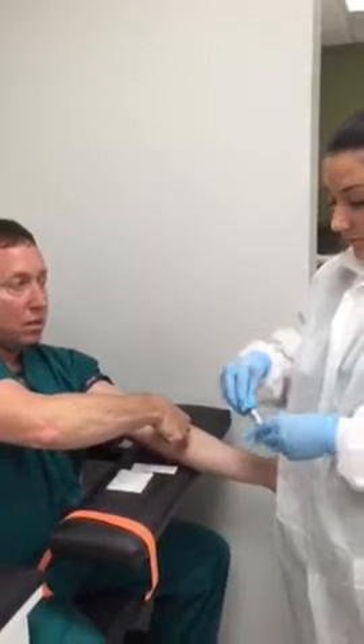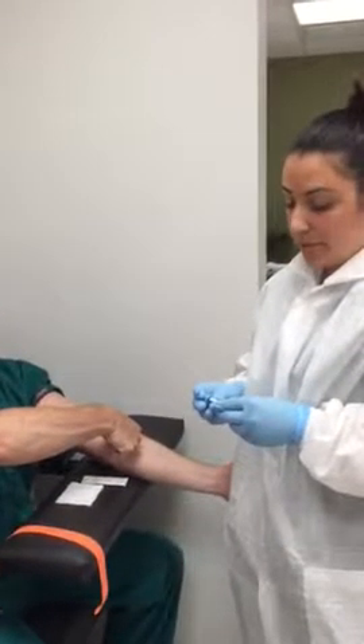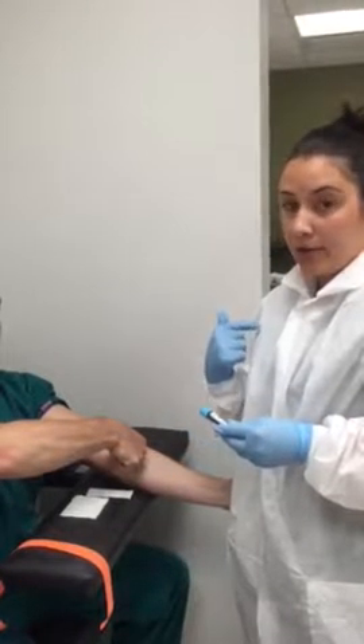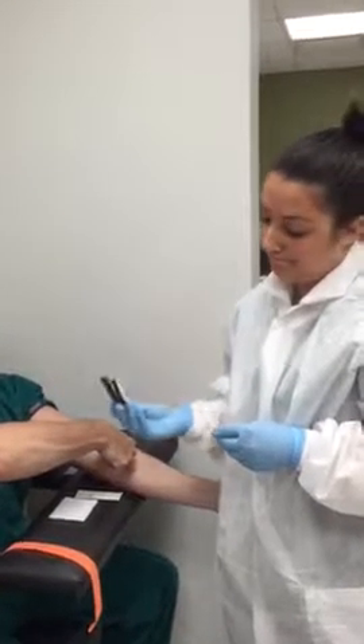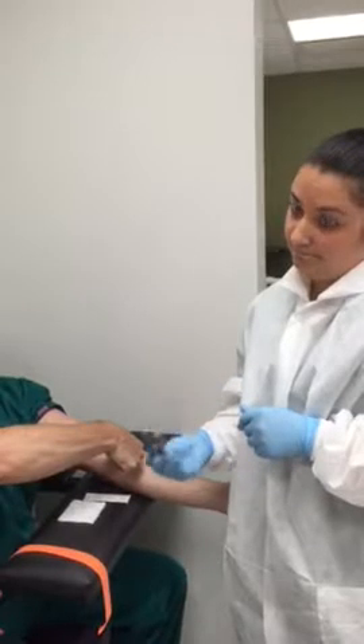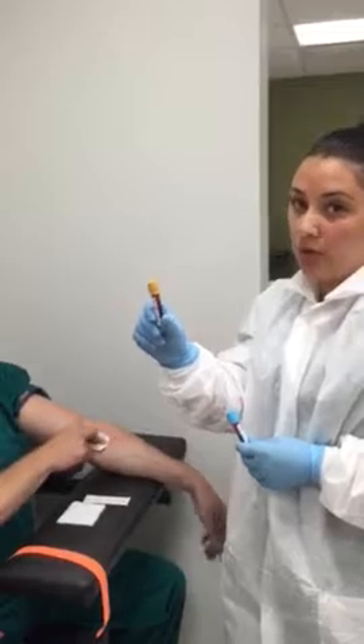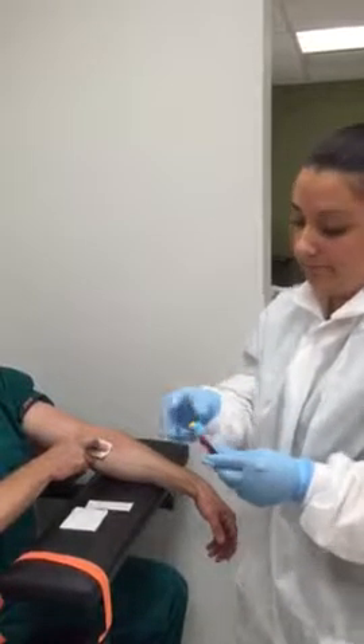So what goes on the tubes, Noelle? I'm going to put the patient's name, date of birth, their patient ID number, my initials, and the date and time. And where do you deliver them to? The light blue cap one is going to go to COAG, and this gold top is going to go to the chemistry department. Excellent.